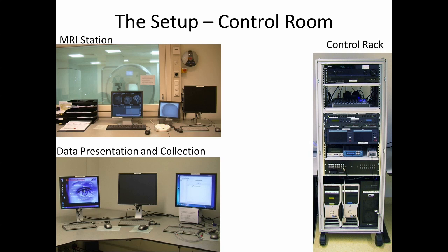Researchers will administer an fMRI experiment from a control room that is independent from the MRI scanner itself. This control room includes, amongst other things, an MRI station where researchers would be interacting with the scanner and controlling it. There's also a speaker for speaking to the subject while the scan is going on, and importantly, buttons close by in case an emergency happens and the scanner needs to be stopped.